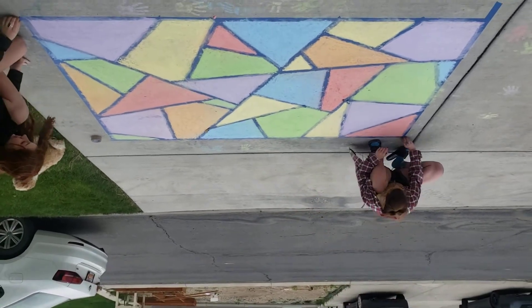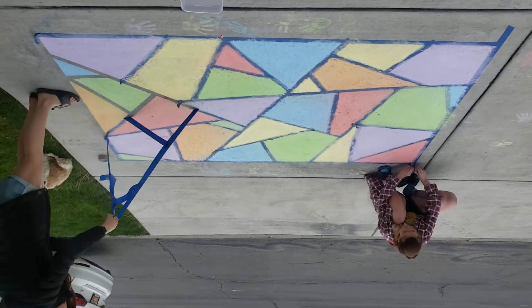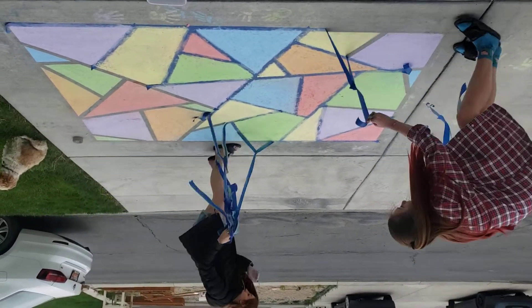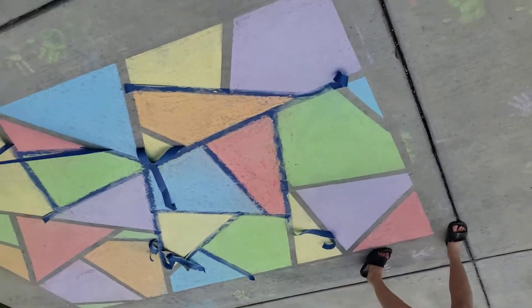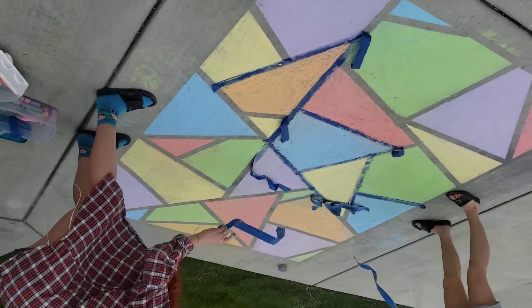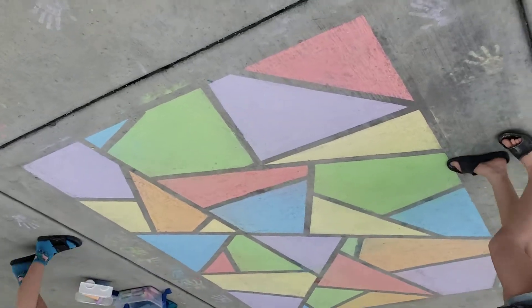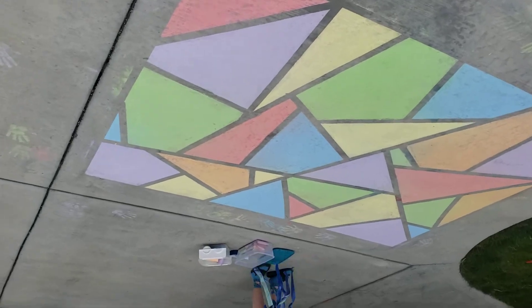Start removing the tape. Careful not to step on the chalk. Don't let the tape blow away — collect it all. And there is our stained glass chalk design.